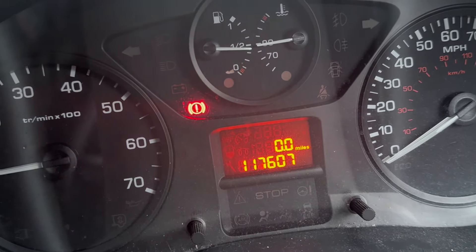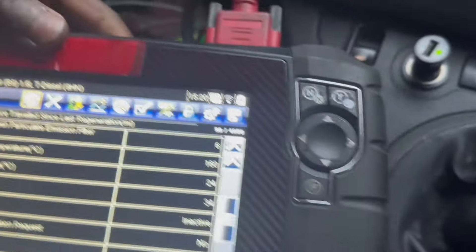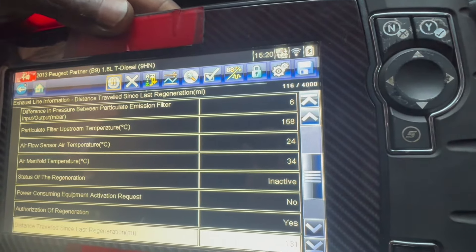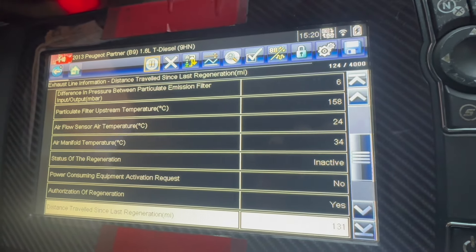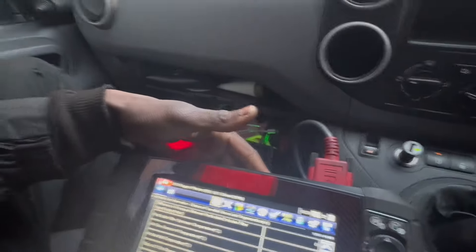I've already zeroed the mileage and I've got the figures I need. At the top, the differential pressure at idle is six - very good. The temperature at the moment is 158. I want to see a miracle happen on the road, that's why I'm taking it to the motorway.